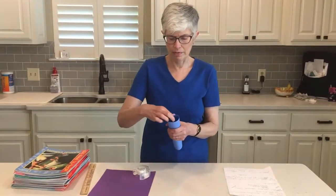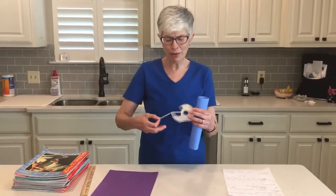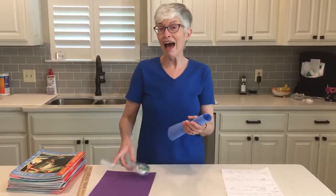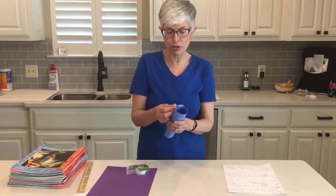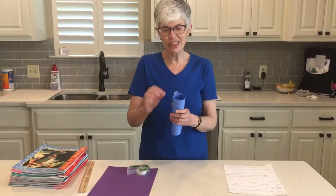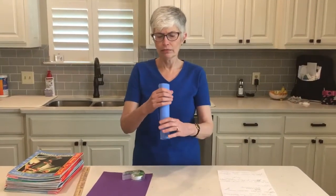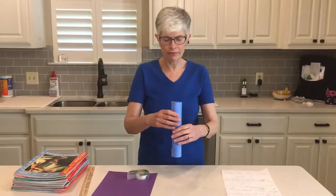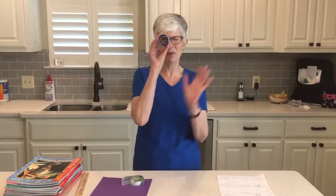We'll tape it this way. It helps if you have somebody who can help you tear off the tape and hand it to you, because it is a little tough doing it all by yourself — but you may be just fine. Okay, so we've got our cylinder.